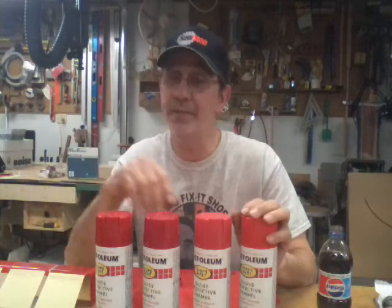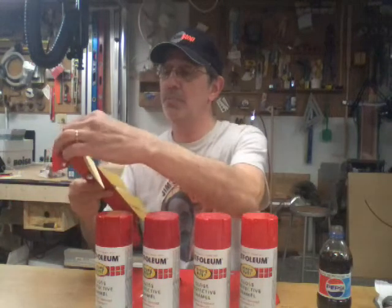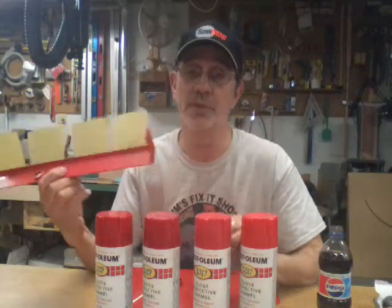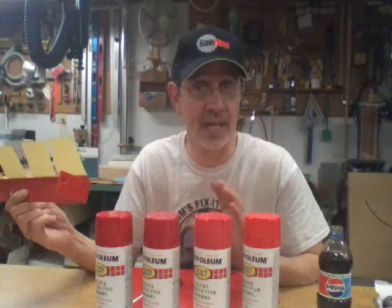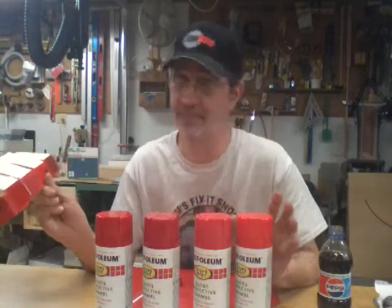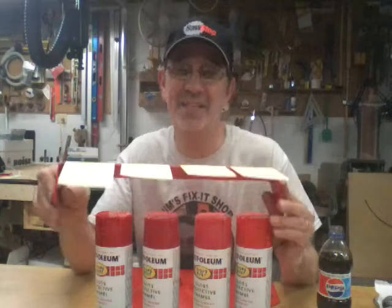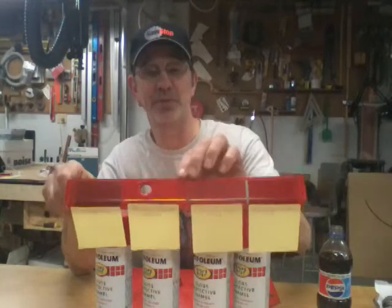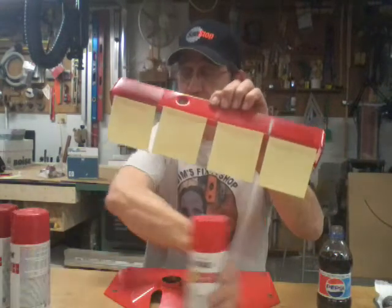The color of the top on some of these isn't even close to what the actual color is. This is a bracket that goes under the machine that helps hold the linkage that slides the chain case — you're never gonna see this. I sprayed this bracket with all four colors so you can decide which one matches the best.